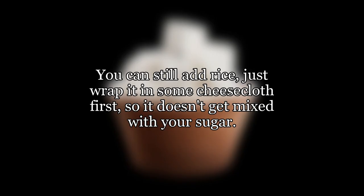You can still add rice, just wrap it in some cheesecloth first, so it doesn't get mixed with your sugar.